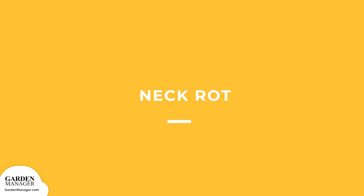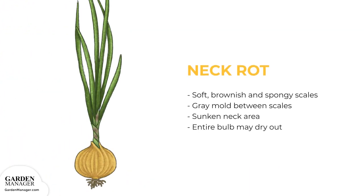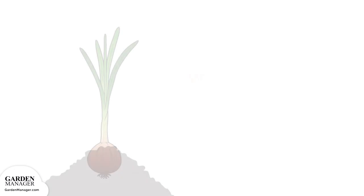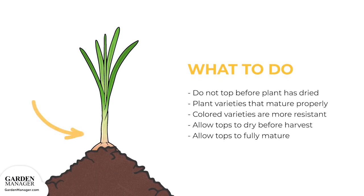Neck Rot: infected scales will become soft, brownish, and spongy. Gray mold will form either between the scales, or more commonly at the neck area, which becomes sunken. As a result, the entire bulb can dry out. The most common way this disease happens is through the exposed areas when plants are topped before they have completely dried.